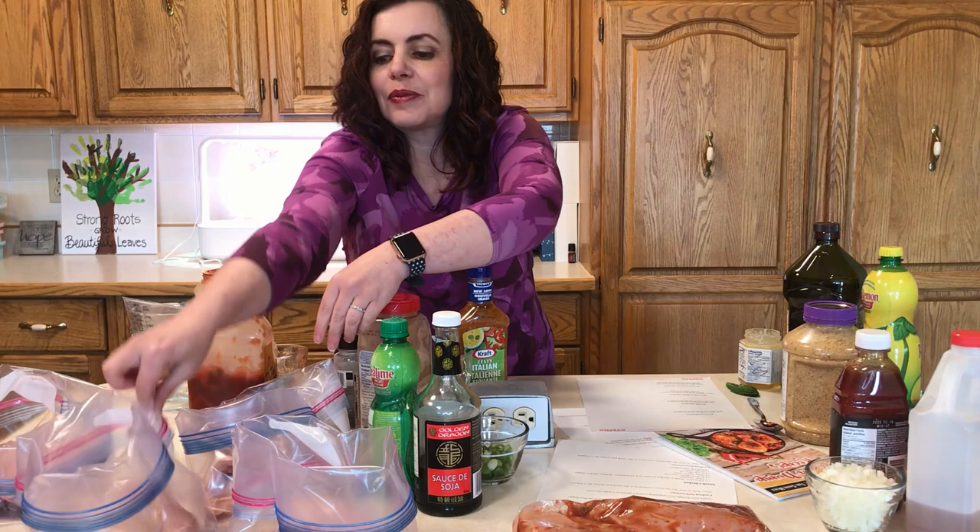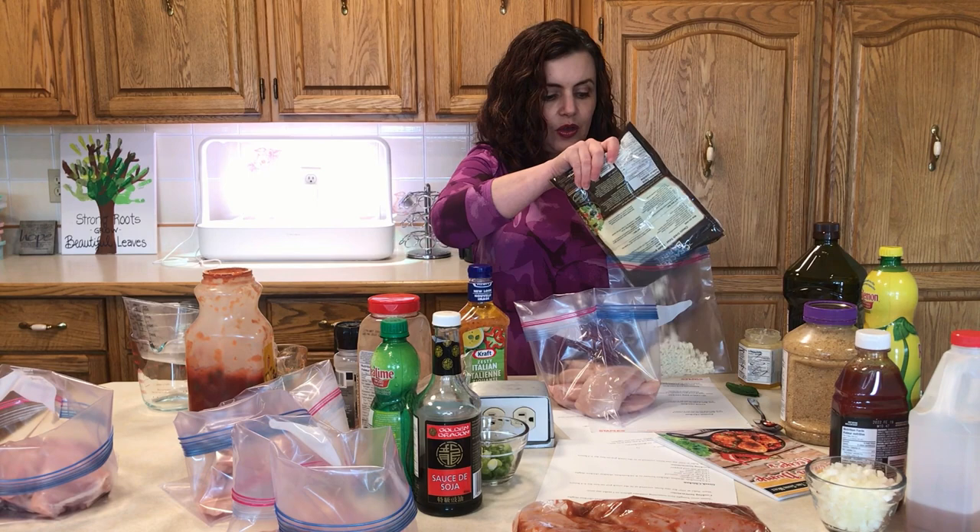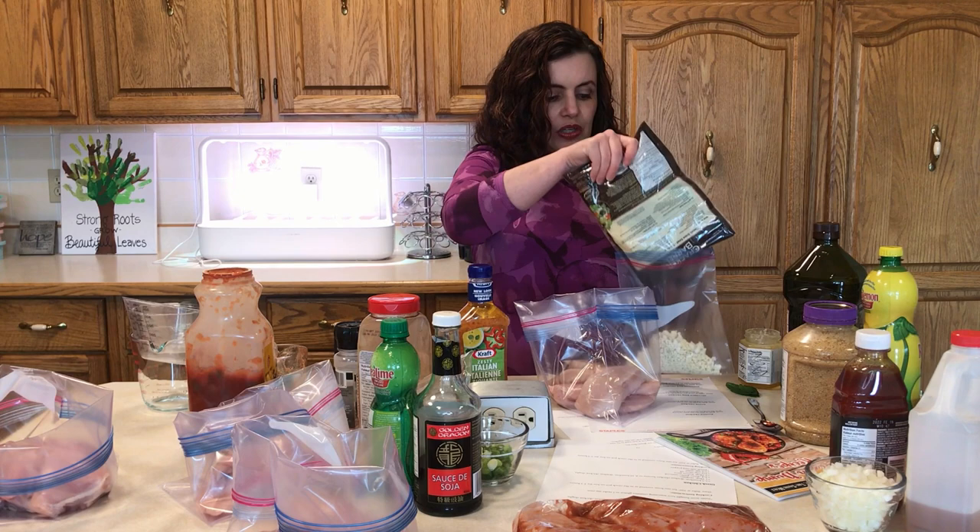The next one is Greek Chicken. This one has more ingredients. I'm going to add something that's not in the meal plan — I had some crumbled feta and I think it would taste really good on top of this. I'm going to add the crumbled feta to a medium-sized bag and then staple this bag above the seal onto the bag with chicken, so that on the day this cooks, near the end of the cooking time, we can sprinkle it on top.